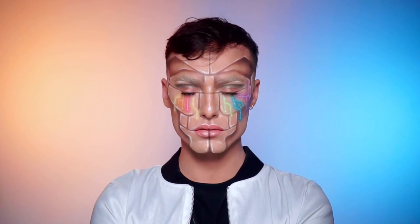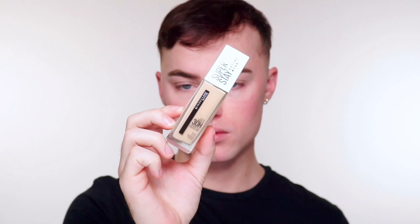Today I will be showing you guys how I created this Cyborg Halloween makeup look using only Maybelline products. I'm going in with the Superstay Octave Wear Foundation and I'm going to be using that as a base to create a nice even flawless base.